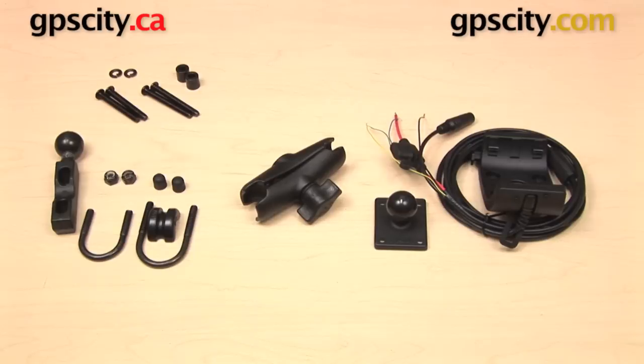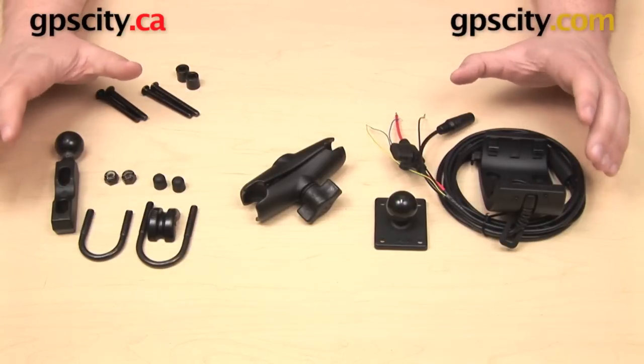In this video we're going to take a look at the Powered Motorcycle Mounting Kit for the Garmin Montana and the Garmin Monterra series GPS. This is the RAM-B-174-MONT, and it is a GPS City exclusive mount.